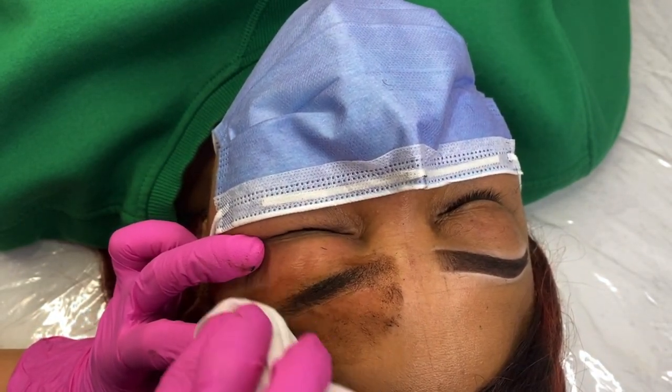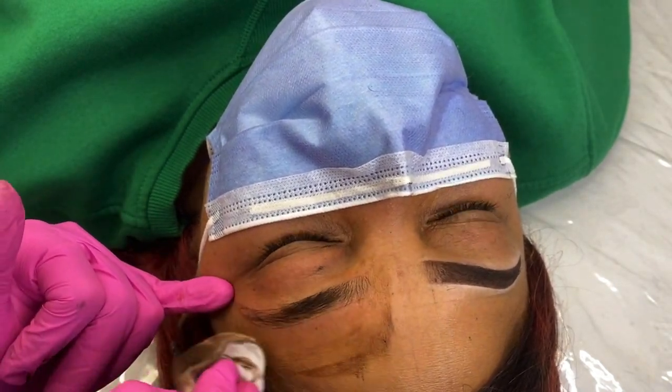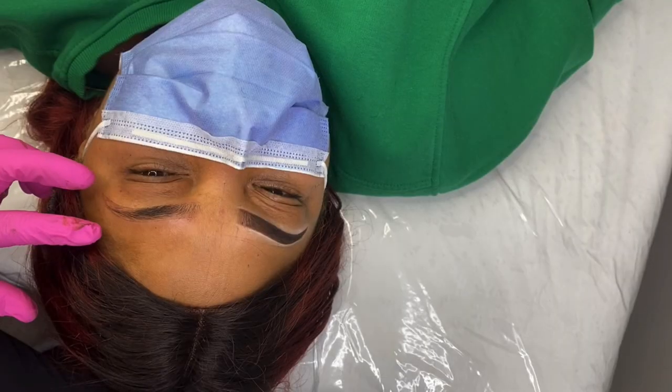Once your outline is complete, we are going to wipe off all the brow pencil and concealer. If you are a beginner artist, it would be a good idea to wipe in sections so you can check if the ink actually implanted into the skin before wiping off your whole pre-draw.